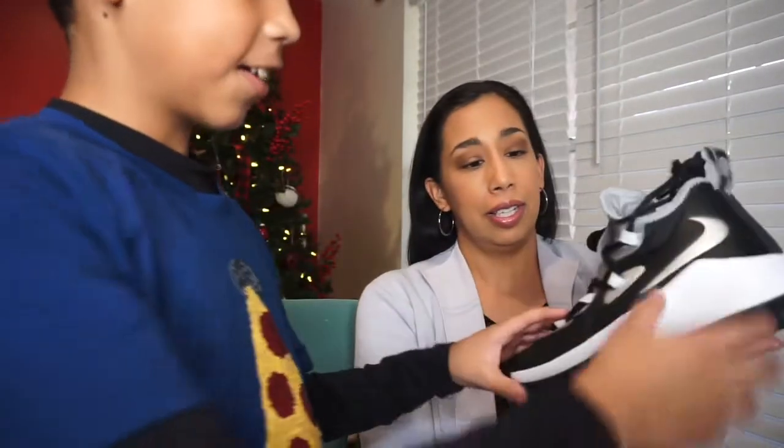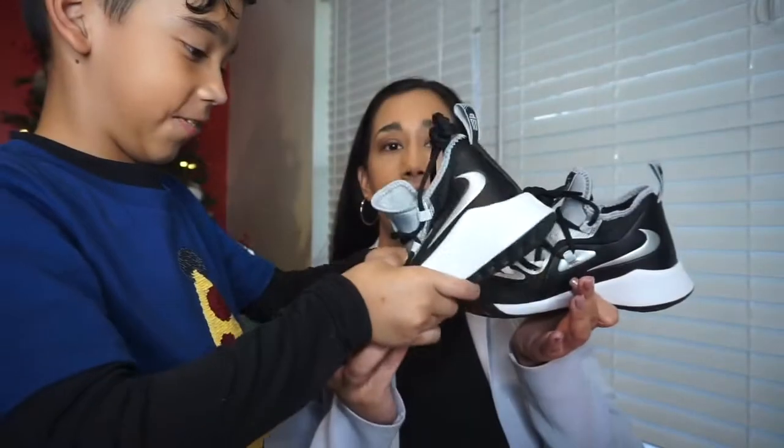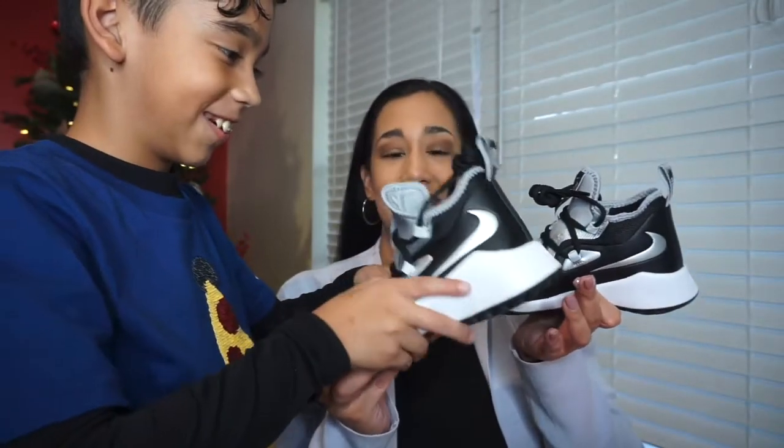We're going to go ahead and do a try-on. What do you think of the shoes so far? I like how the Nike sign is backwards — I think it's like the 'future' means everything is reversed or something.